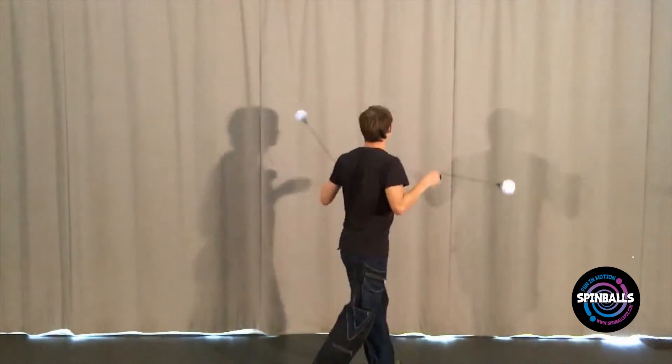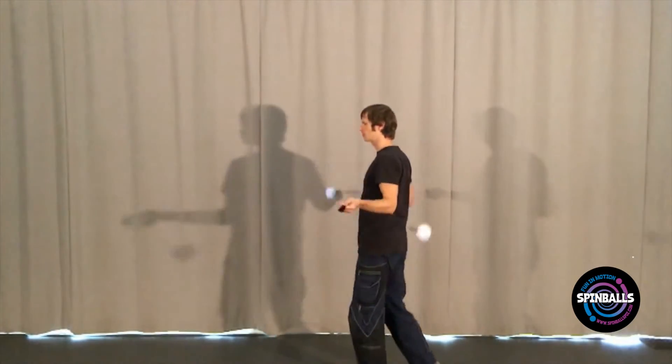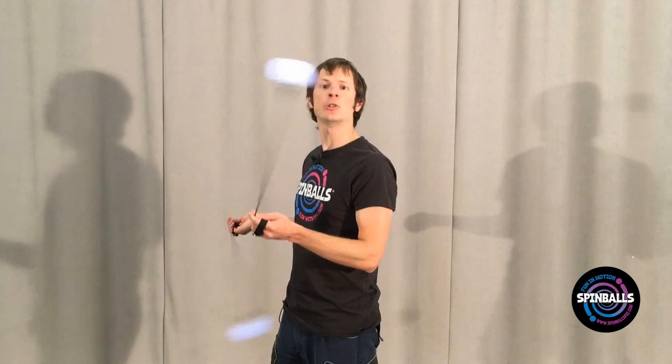For example, try this same technique to learn turns in together opposite timing. Split timings wind up being slightly different because they require one poi to lead and the other to follow. Think of the lead poi as behaving exactly the same as our together same example, and you should be fine.